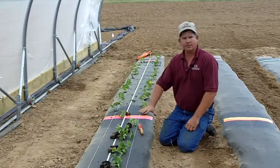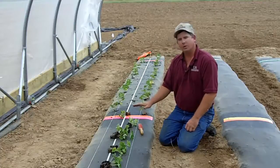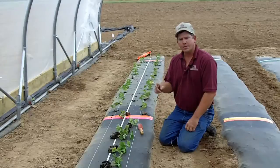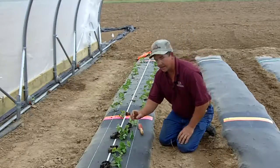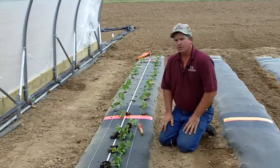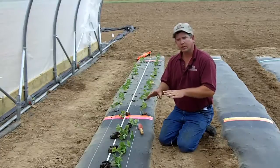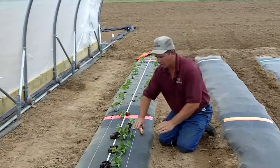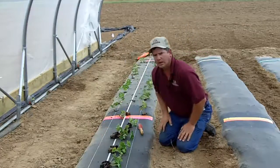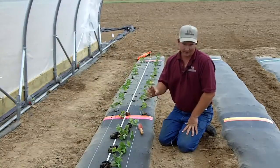As you can see, we have raised beds prepared and we have some of our strawberry plugs laid out. One thing I would like to mention before talking about planting the plugs: make sure that you turn your trickle irrigation on well before planting and make sure that the soil under your beds is moist all the way to the edge. You don't want to stick your plugs in dry soil.